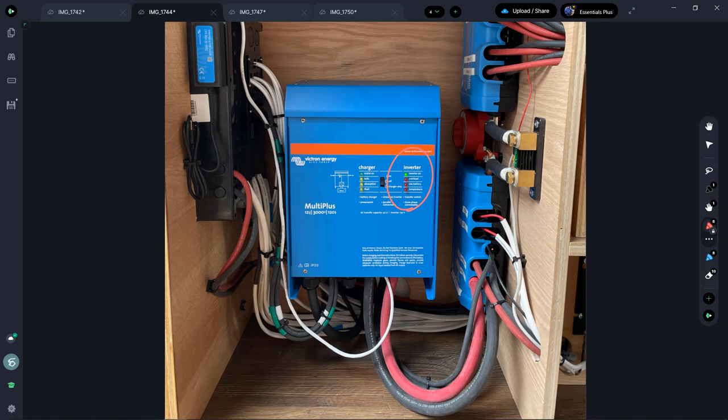The inverter element of the Multiplus provides AC power to the van — powering the induction burner and miscellaneous outlets. It takes DC battery power in, and sends 120-volt AC electricity through a homebrewed 6/3 wire all the way up into a regular circuit panel with breakers, just like a house panel. Each breaker then feeds the white wires supplying all the AC loads in the van.